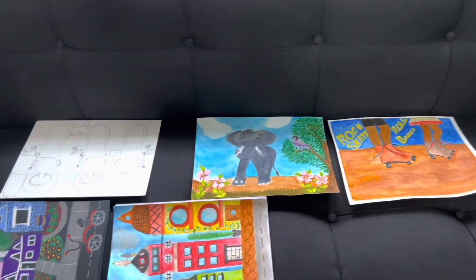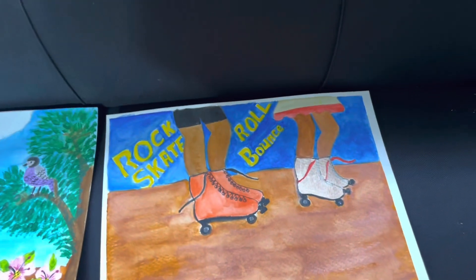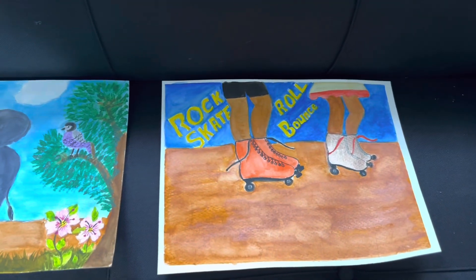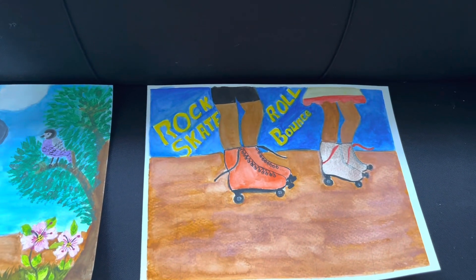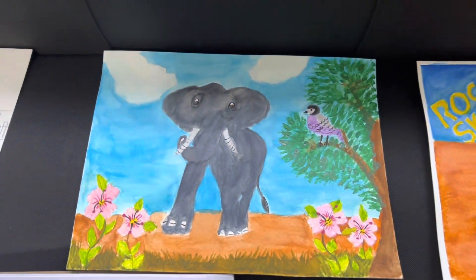Hey everybody, I wanted to show you all the artwork that I plan on putting on my website. So I colored this in and I don't think I have to do anything else to it. And this one I'm putting on my website too.